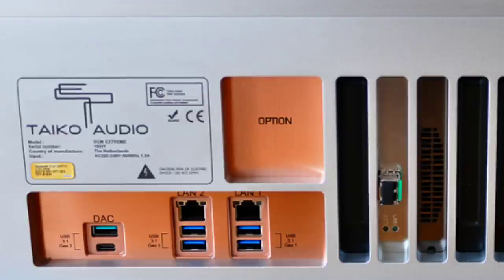I was told by Taiko — by Emil himself — that the USB ports on the back have different sound qualities, different tonalities. One is supposed to be a little warmer than the other. I don't remember which one is which, but I'll be testing to see if this is indeed the case. I still don't understand how one USB port can be warmer than another, but I plan to have a Zoom call with Emil so he can go over the details. Be on the lookout for that future video.